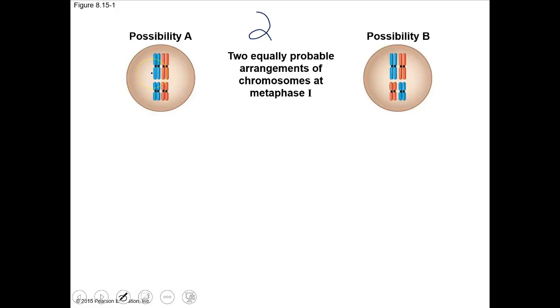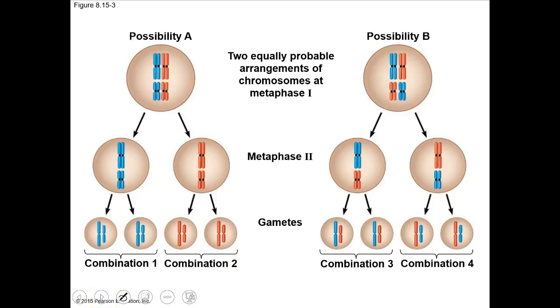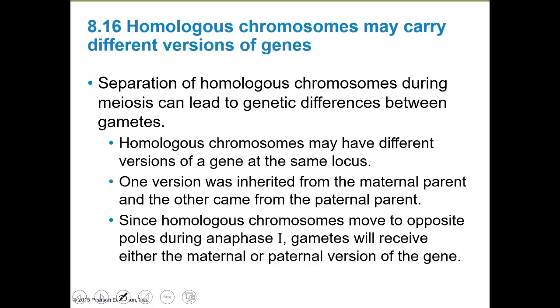If the haploid number is 2, we have 4 possibilities — we could have both paternal chromosomes lined up to one side or a mix. When they split through meiosis II, we end up with different combinations of gametes. Separation of homologous chromosomes during meiosis can lead to genetic differences between gametes, because homologous chromosomes have different versions of the same gene at that locus.